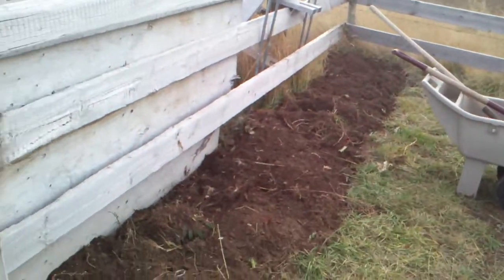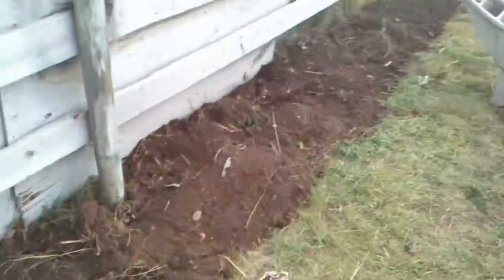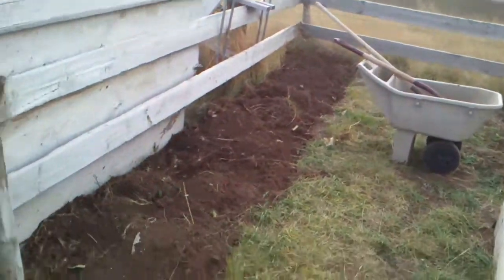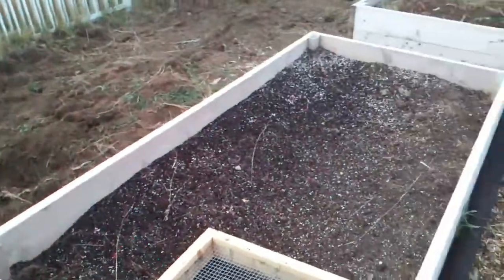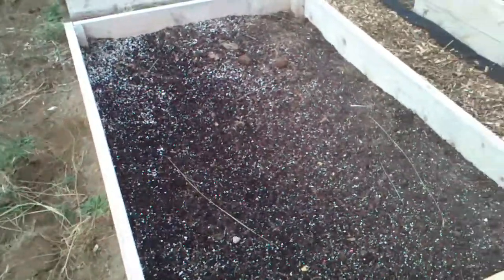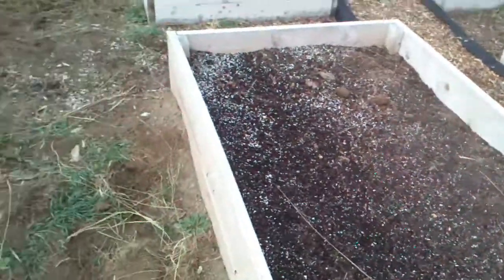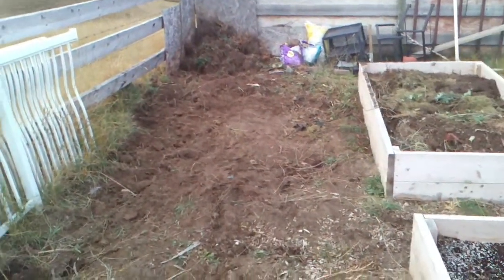I put a bunch of compost down here. This is where a two-foot-wide bed's going to go — about two feet by, I think, about 20 feet long. This bed's nice; it's got all of the soil from my containers added in. And then we're going to put two more beds back here, two four-by-eights.